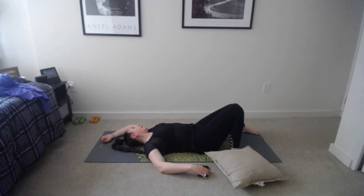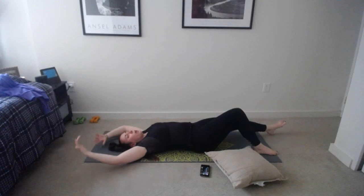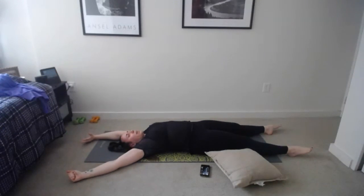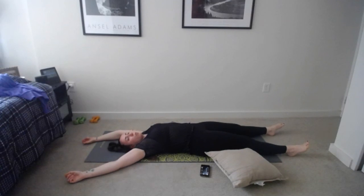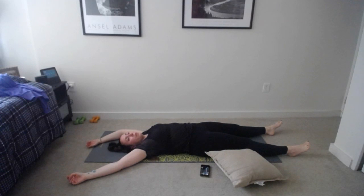Slowly start to wiggle your fingers and toes, slowly move your head from side to side, begin to extend your legs straight out in front of you, reaching your arms all the way overhead. Take a deep breath, squeeze every muscle of your body, and exhale, let it go. One more time — squeeze so that you lift off the mat, then exhale, press into the mat and relax.